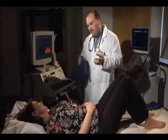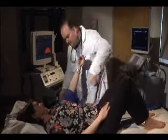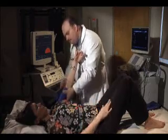So basically this is for blood pressure. And then what would be the next step if you determine there was a blockage? Do you have more testing?